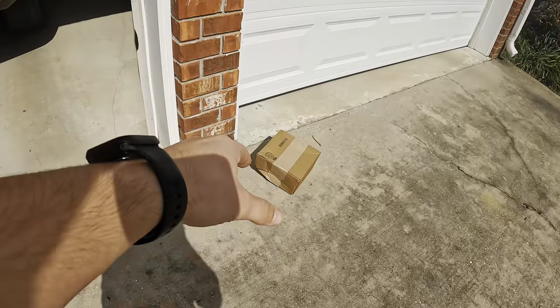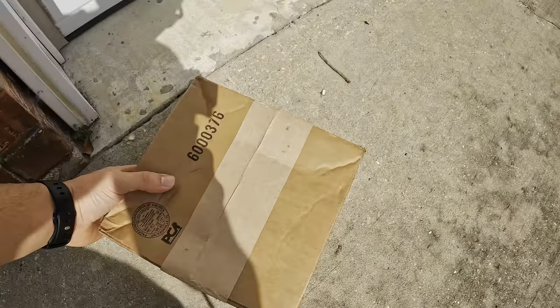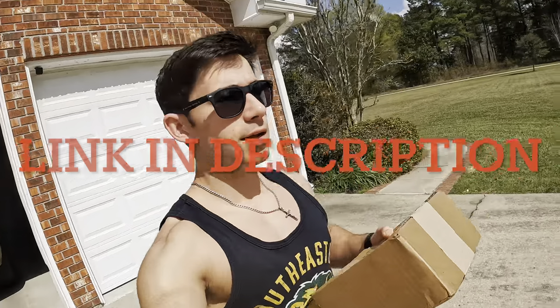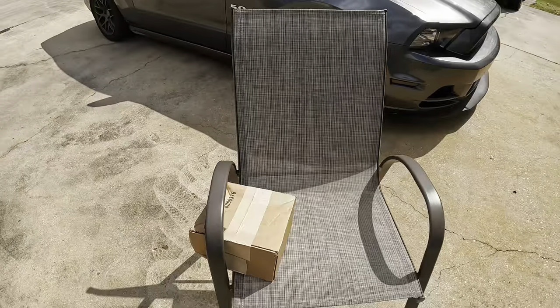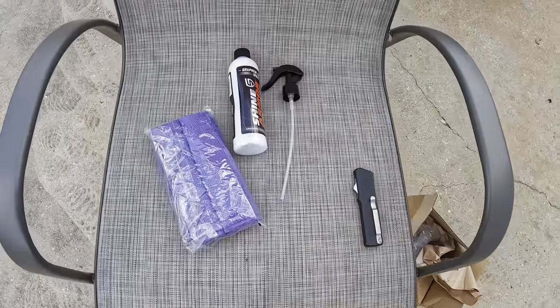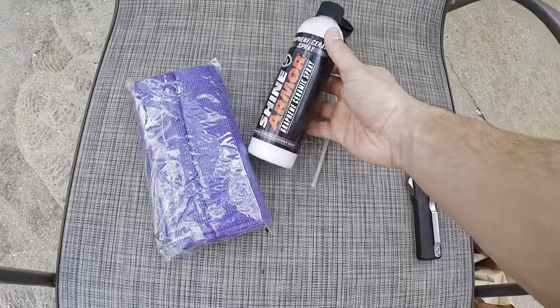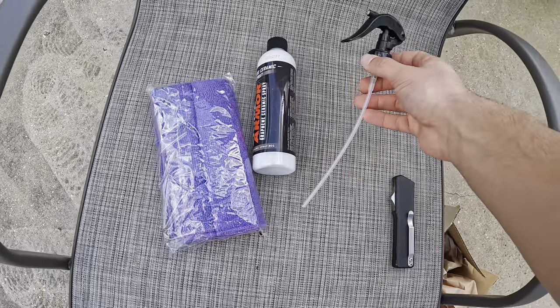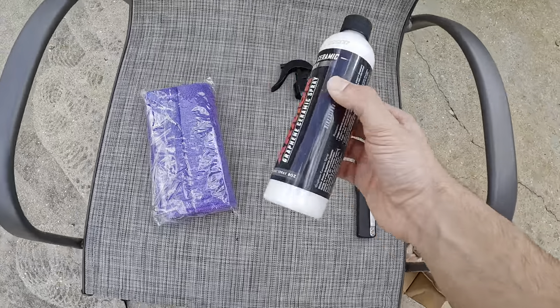The really exciting news today: we got a package that just delivered from our buddies over at Shine Armor, which actually brought us this today. They wanted us to try out their graphene spray. Let's just open this package and get right into it. So this is basically what we got in the box — the Shine Armor Graphene Ceramic Spray. It actually came with the nozzle as well, which is definitely going to help with the application process for sure.